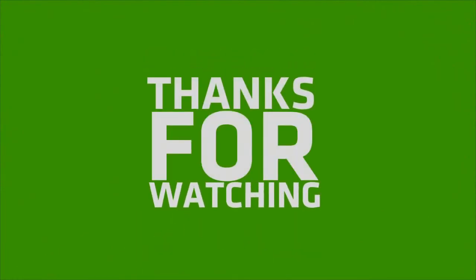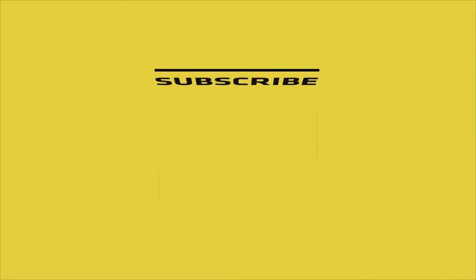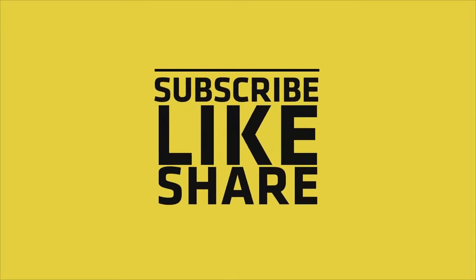If you like my video, please like, share, and comment. And don't forget to subscribe to my channel and press the bell icon.